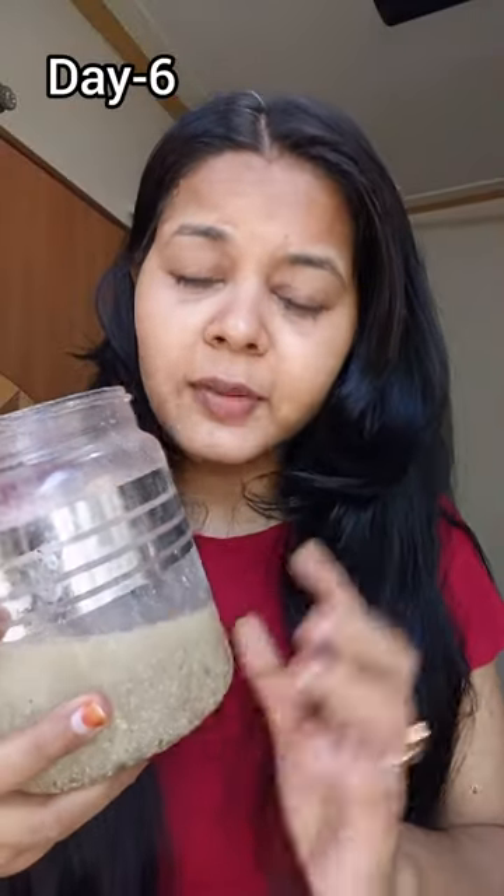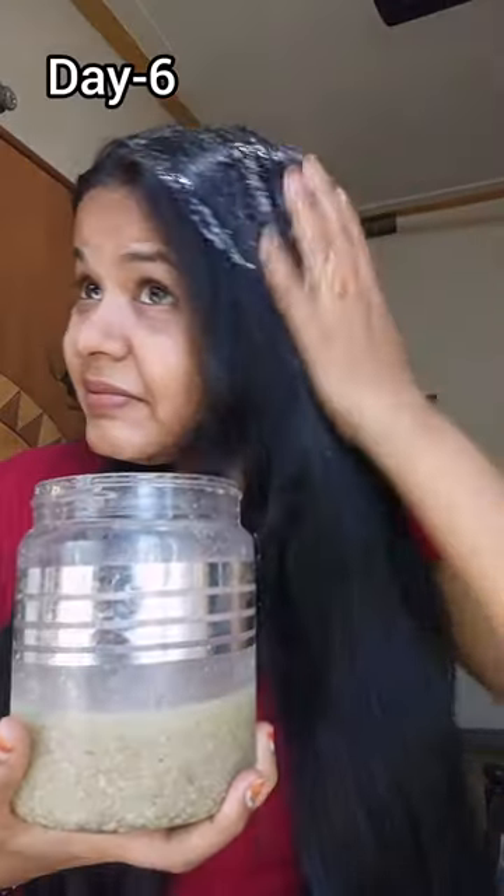Today is the 6th day. It's clean, and I have refilled it. It feels soft in my hair, but it has been going for 2 days now. So let's go for it.